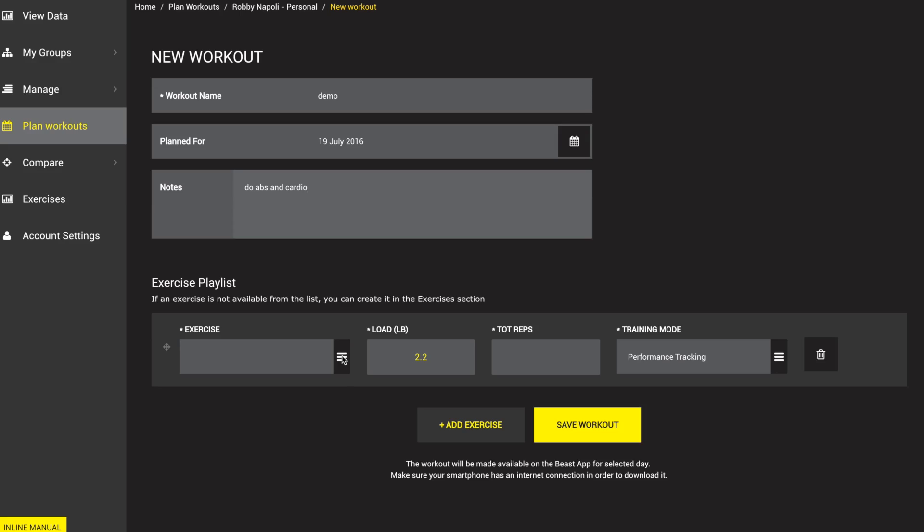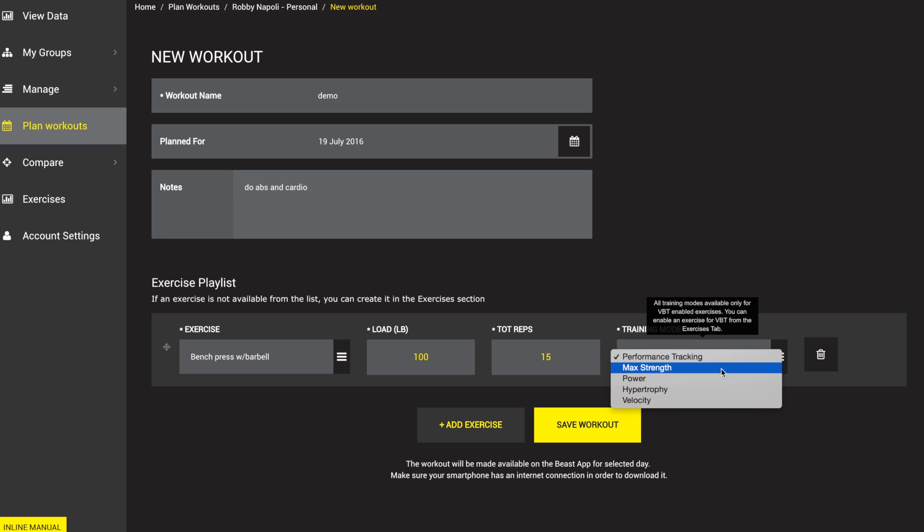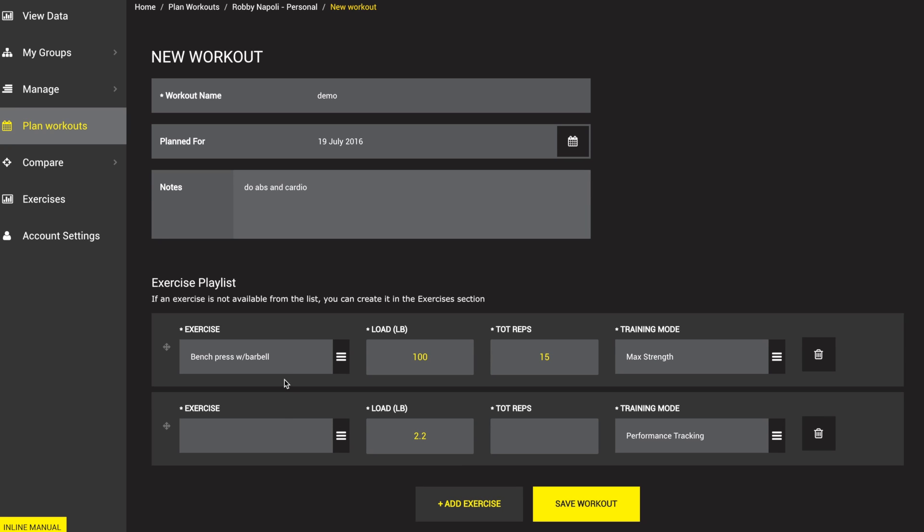We're going to do bench press, deadlift, and explosive pull-ups. So we're going to start bench press with barbell. We're going to pick our load — you can either preload the loads, or if you don't know how you're feeling that day you can leave it blank and change it in the app. I'm going to start the warm-up set at 100, probably do 10 to 15 reps. You can do multiple sets of the same thing, or put total reps at 50 and use 5 sets of 10. You can use either function depending on how you feel is the best way to build your workout.